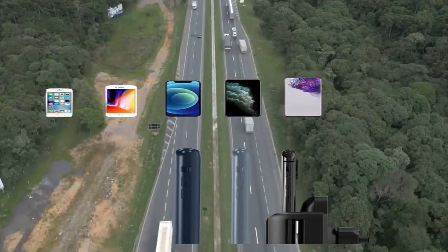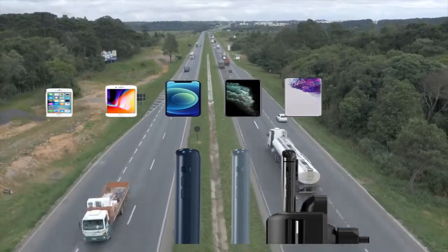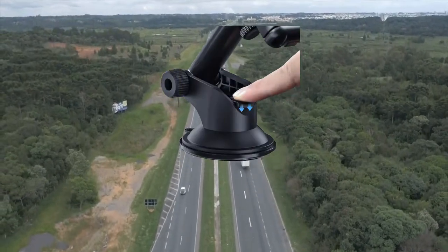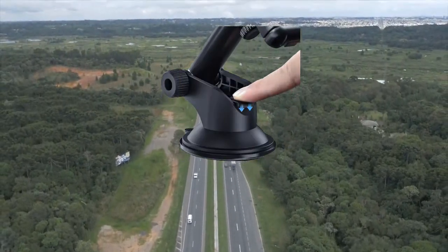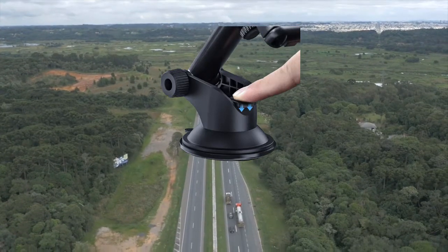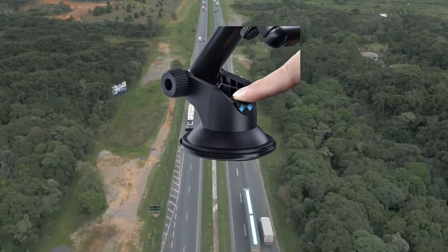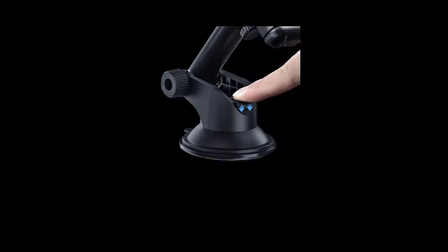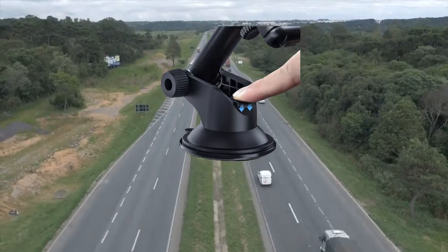Compatible devices include Galaxy S10, S9, S8, S7, S6; iPhone 12, 11 Pro, 11 Pro Max, X, XS, XR, 8 Plus, 8, 7 Plus, 7, 6 Plus; Google Pixel, Nexus 6, 6P, 5X, 5; LG G6, G5, G4, G3; OnePlus 3, 2, X; and more.